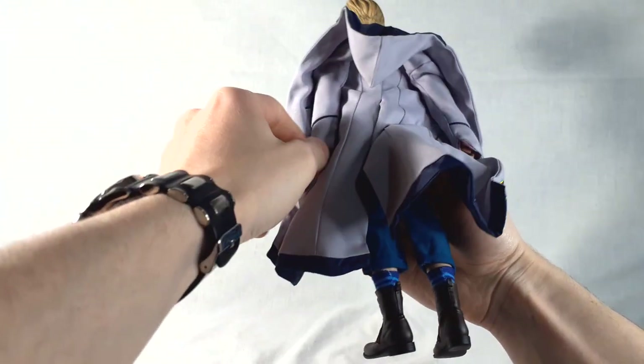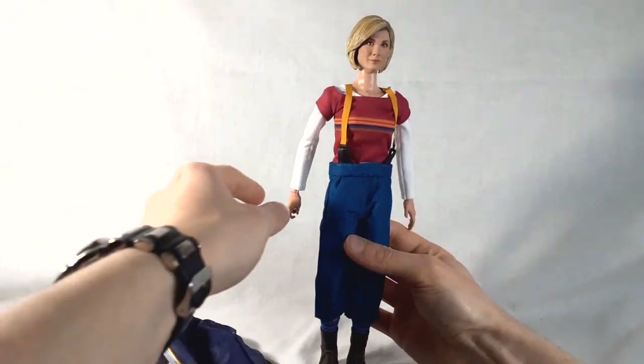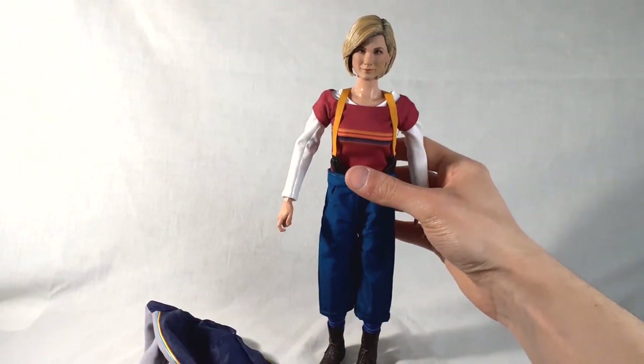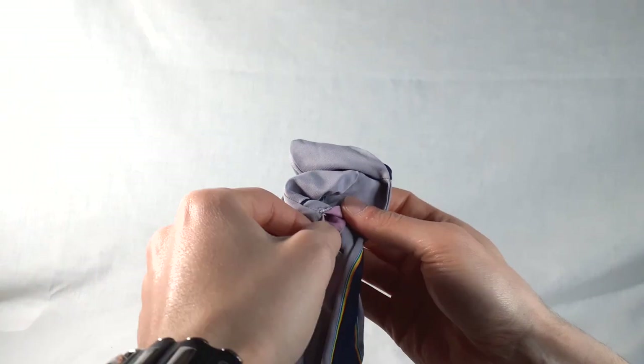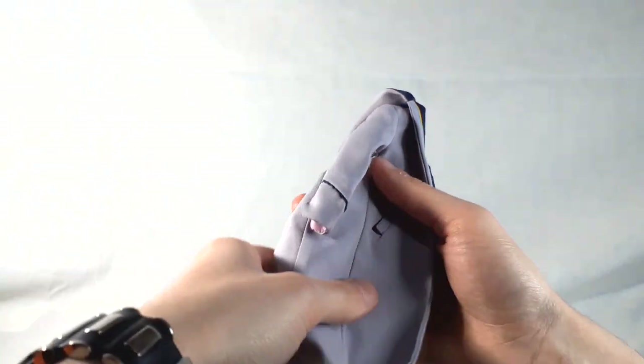Taking the coat off to get a better look underneath — a really handy feature is that the coat has been designed with slits at the cuffs, so you don't have to remove the hands to take it off. Something really cool is the pink or lilac lining inside the sleeves of the arms, just like on the actual costume — that's the colour of the suffragettes, a little Easter egg that the costume designer put in the real coat. The coat is a very lightweight fabric, so it falls very well.